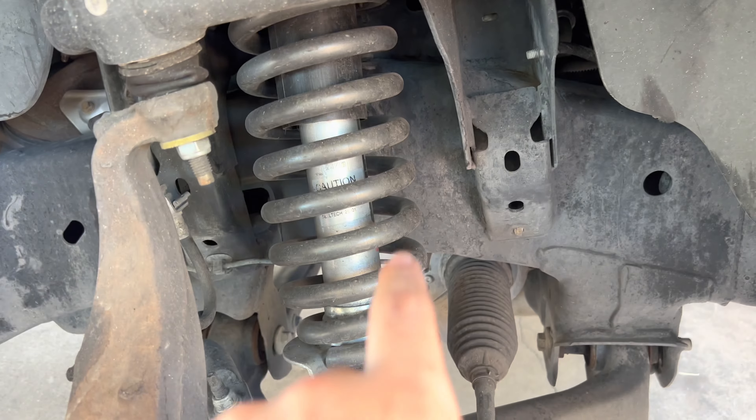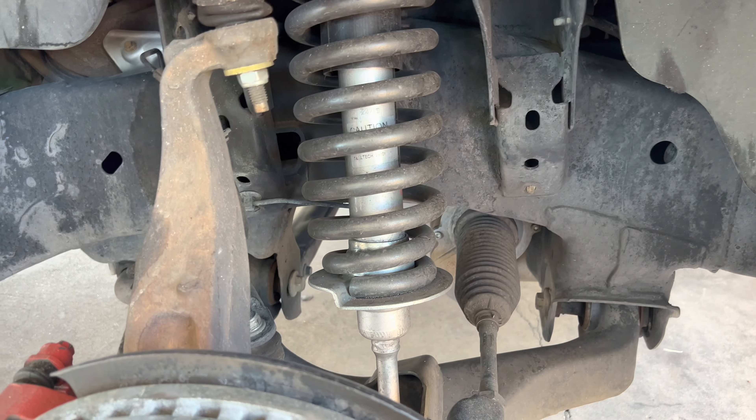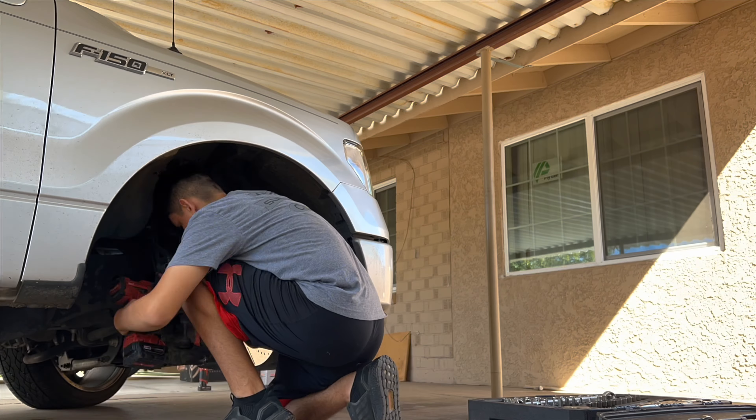We're rocking the IHC upper control arms, three-inch springs, and the struts. Overall this is a four-inch drop setup. We do have drilled and slotted brake rotors all around.